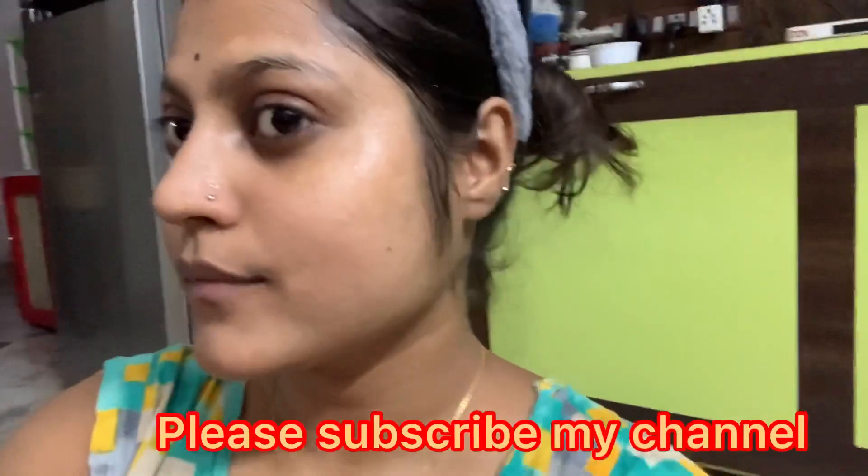If you want to know more about the skin, I hope you liked the video. If you liked the channel, please subscribe, like, and share.